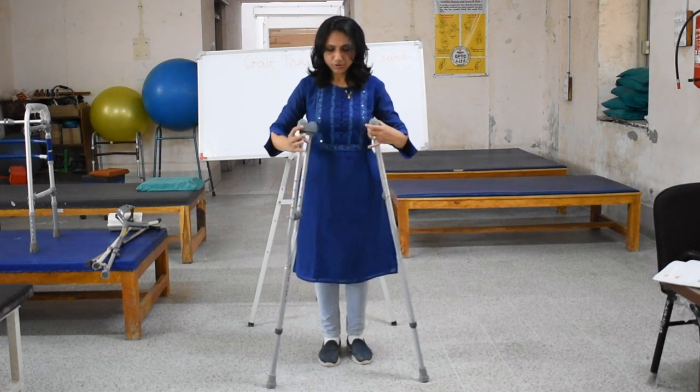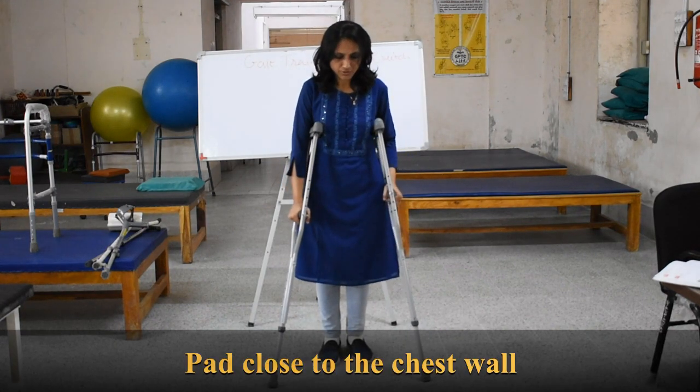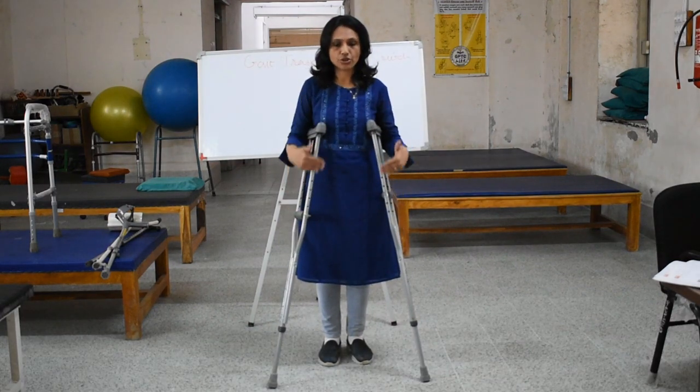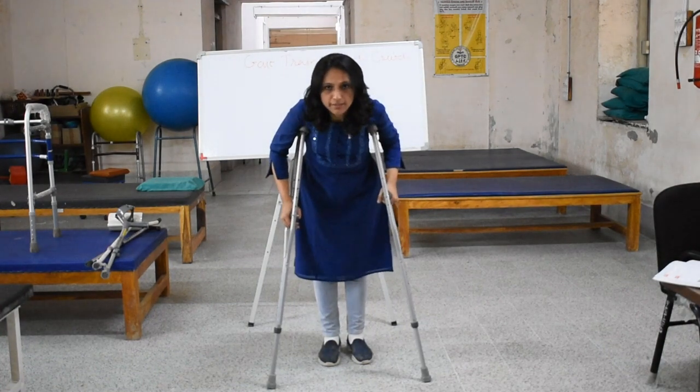Third, you are going to keep the axillary pads really close to the chest so it gives proper support. Whenever the patient walks with crutches, posture should be good — the patient should be upright and not stooped forward.